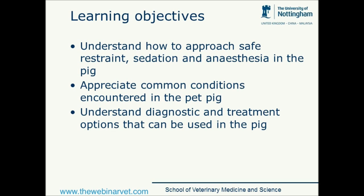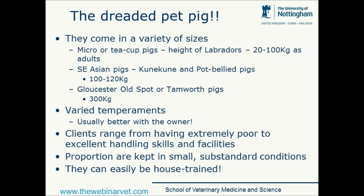We'll have a think about some of the common conditions that we encounter in the pet pig and think about some of the diagnostic and treatment options that we can use, thinking about the fact that these animals are regarded as food producing species.